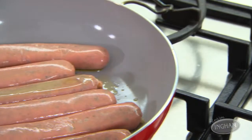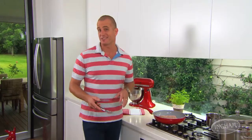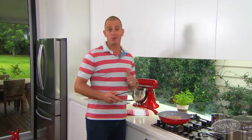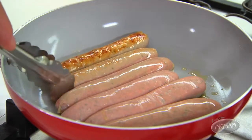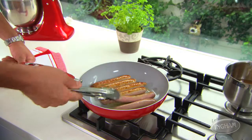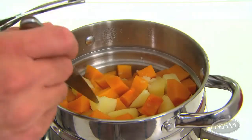Cooking your turkey sausages couldn't be easier. Over moderate heat, they just need 10 to 12 minutes. Make sure you turn them several times — could be on the barbecue, in a pan, whatever you like. That gives us just enough time to get that mash made.